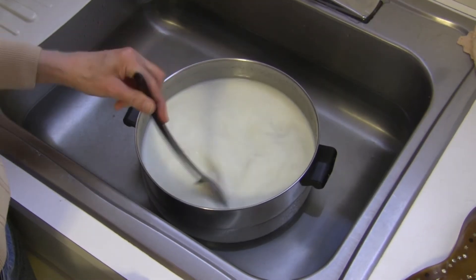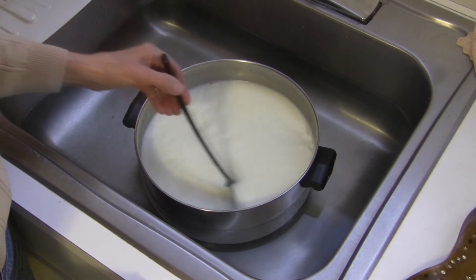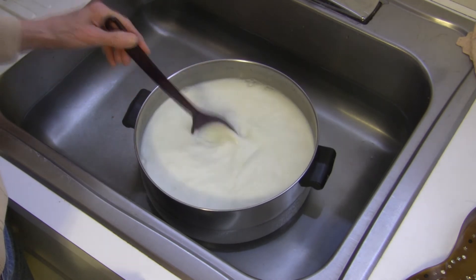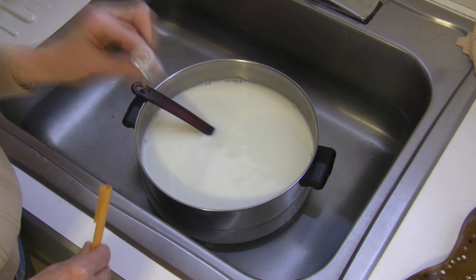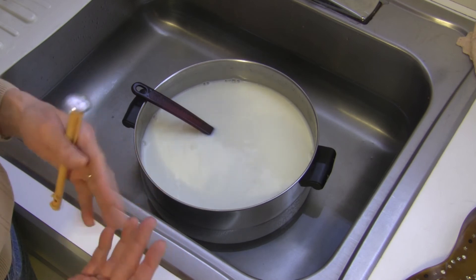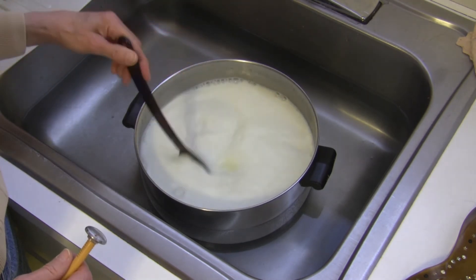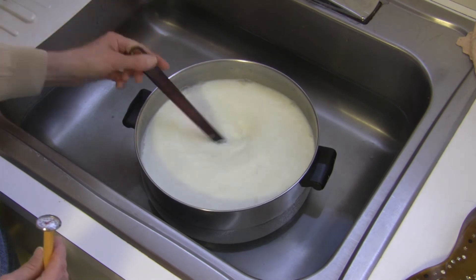My milk has come to a boil and you can see I have it in the sink in a cold water bath. This is the fastest way to cool it down — you don't have to do this; you could just take it off the heat and allow it to cool at room temperature, but that takes a lot longer. I stir this every now and then until it comes down to between 110 and 120 degrees. I like to use an instant read thermometer. If you're making vanilla flavored yogurt, now is the time to add your vanilla extract — two tablespoons to one gallon of milk. Continue to allow this to cool to 110 to 120 degrees, and then we'll add the starter.